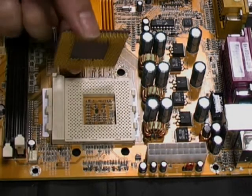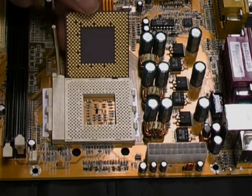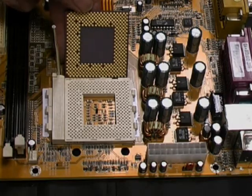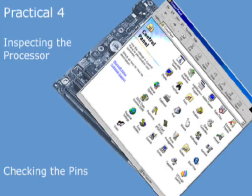You can see the pins and the corresponding holes in the ZIF socket. Now we're going to take a closer look at the pins on the CPU and the corresponding holes in the socket.